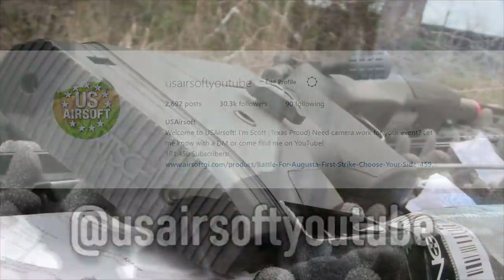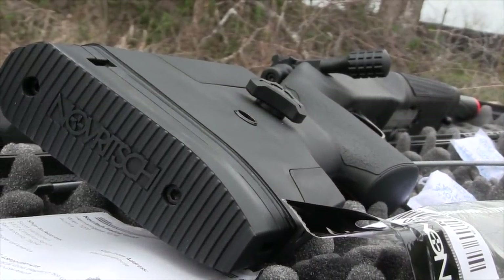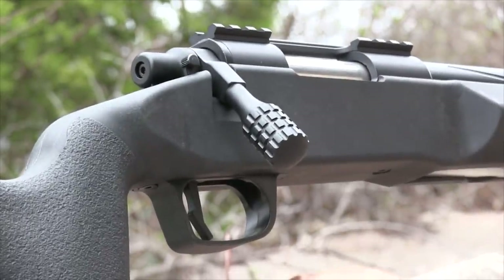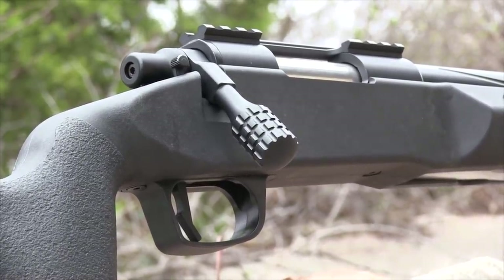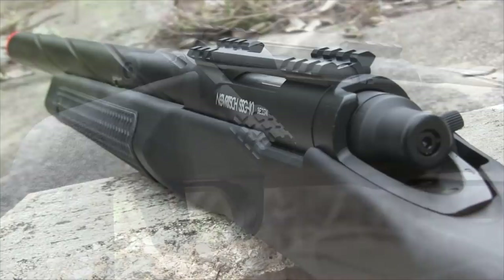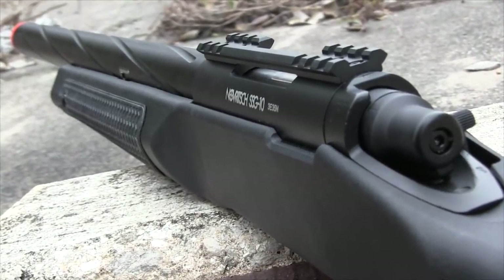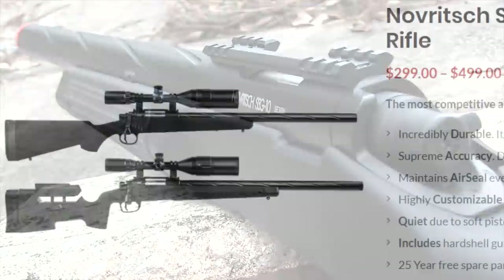This new rifle comes with a lot of hype behind it, like any other Novritch branded product would, but I do give them credit where it's due. The SSG 10 does come with a 25-year free spare parts agreement — meaning if something breaks with the SSG 10, you'll get it replaced for free as long as you pay for shipping costs. And a 25-year agreement is something that no one else is trying.